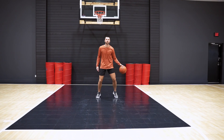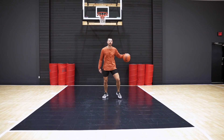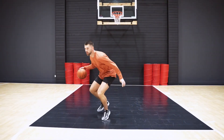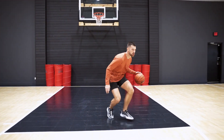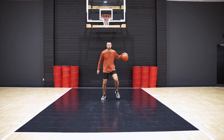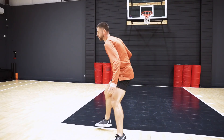Retreat, right back to the spot. Here we go, we'll get two more. Last one. Here, and we get back.